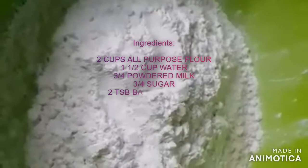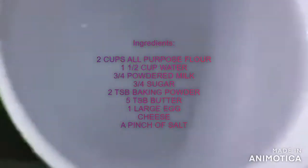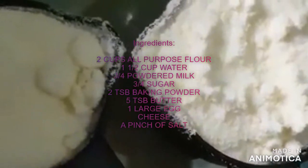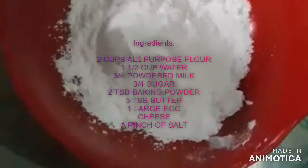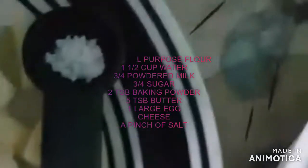Let's introduce our ingredients. We have 2 cups of all-purpose flour, 1 and 1/2 cups of water, 3/4 cup of powdered milk, 3/4 cup of sugar, 2 tablespoons of baking powder, 5 tablespoons of butter, 1 large egg, cheese, and a pinch of salt.